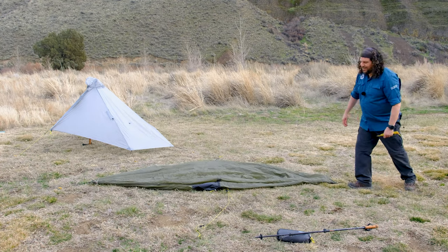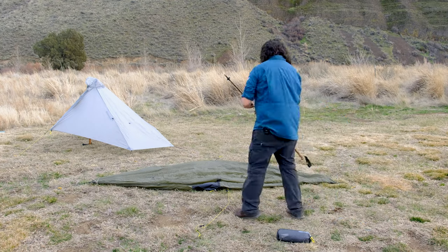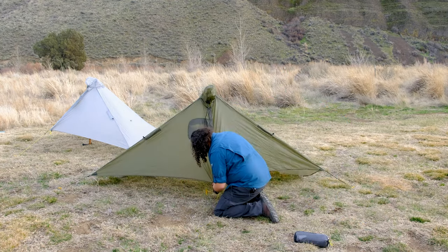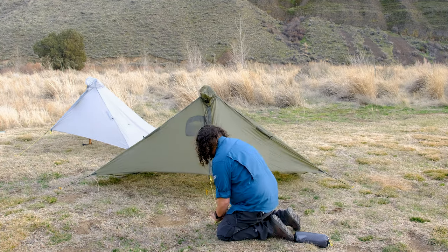Next, with the trekking pole tip facing up, insert the tip into the grommet inside the harness and angle your pole. Then stake out the front guyline and make sure that the front door is secured using the clip.